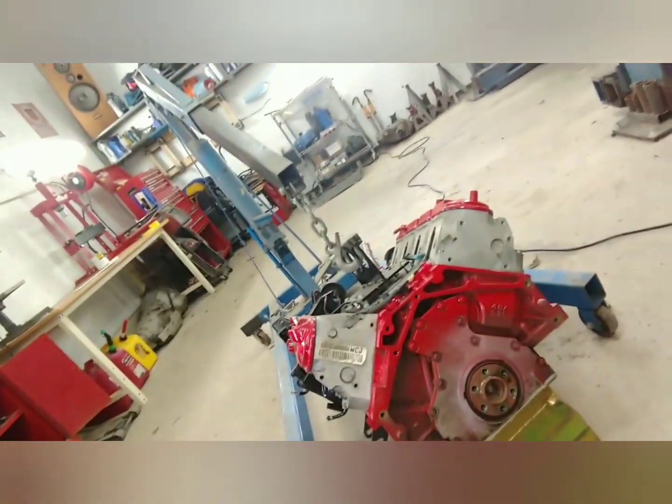We're going with the 5.3 motor. It's just mildly built — a little bit of a cam and stuff like that. Stock heads, just painted it up and made it look pretty basically.